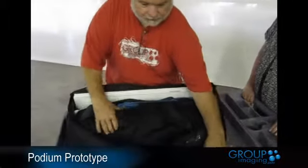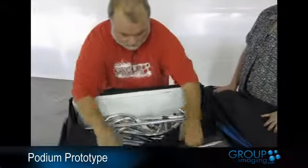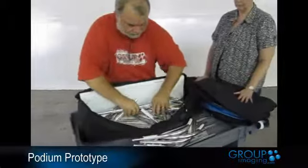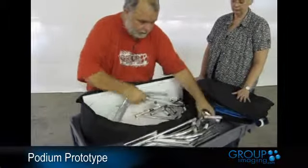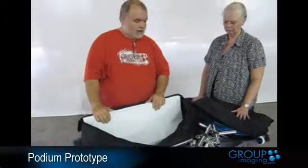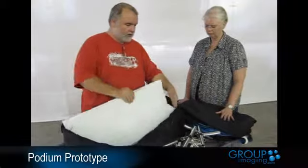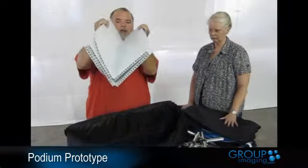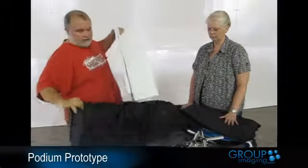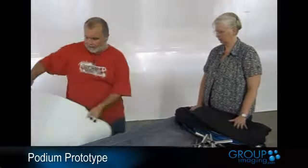It has the cover, all the hardware, and the top. Note that to fold the top up, it has to sit at a 90 degree angle inside the bag because it will not fold up further, but it does allow it to stay strong. We'll put the bag underneath, unfold the top, set it aside, put the frame together, put the cover on, put the top on, and put the cover on.